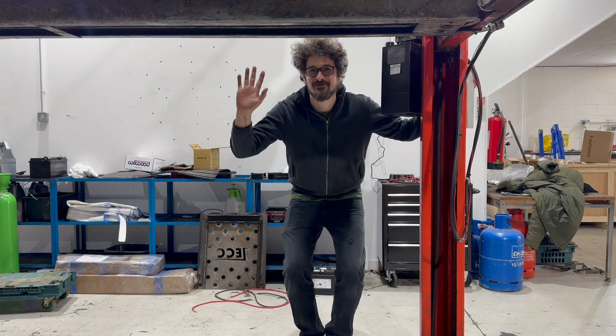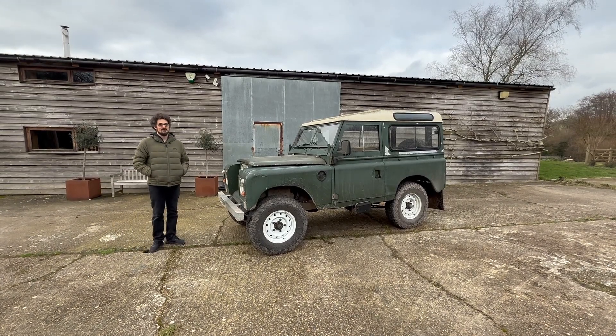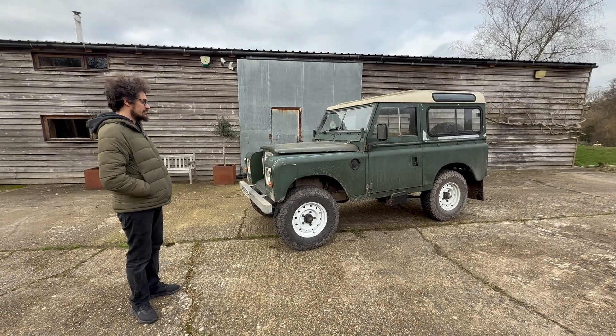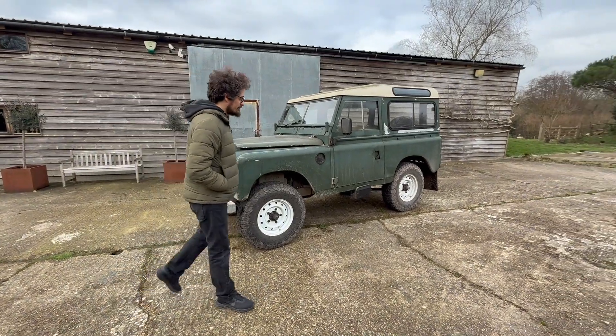Hi, I'm Not Barnaby and this is a Series 3. Hey everyone, so we're here in sunny England with our latest conversion. This one is an old Series 3, as you can tell. It's got a lovely patina, the roof's all a bit dodgy, and it's got bits of moss growing in it.